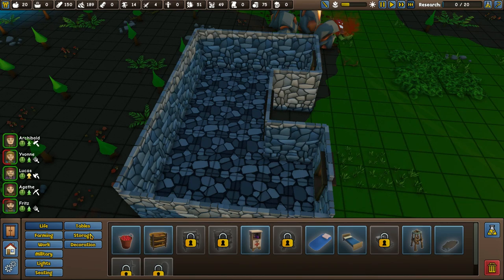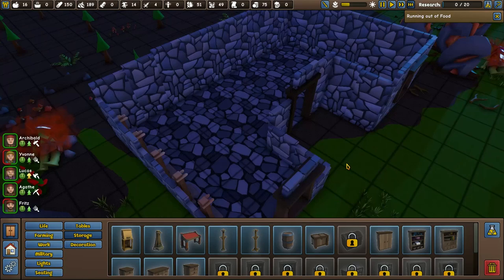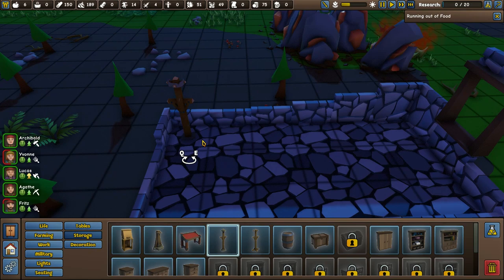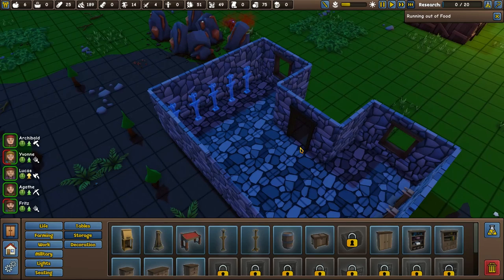We need some more wood for the actual swords. The ones we built here are armour stands — no wait, they're weapon racks. So we need armour stands as well. One, two, three, four, five of those. We've got a space for a sixth if anyone else turns up. Archibald, I should hope you're building these. Excellent work, Archibald.